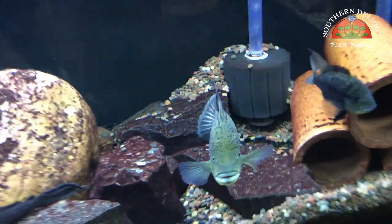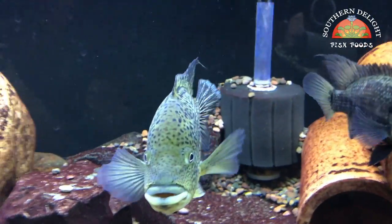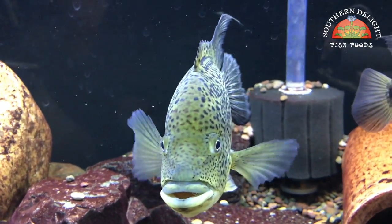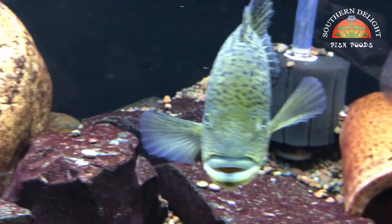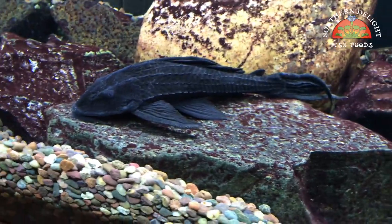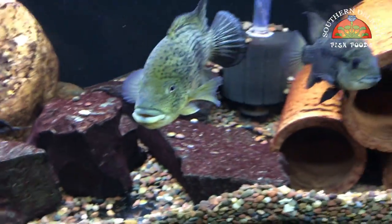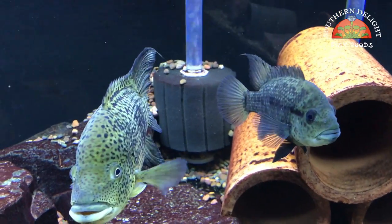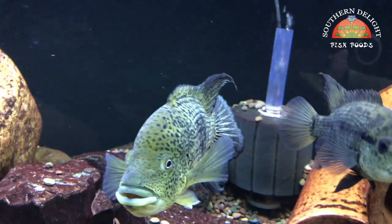And the other Hadeensis pair right here — they had a recent spawn. They spawned right on this rock here where the Pleco is now, but they ended up eating either the eggs or the fry when they were still wigglers.